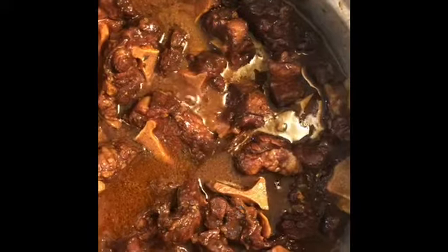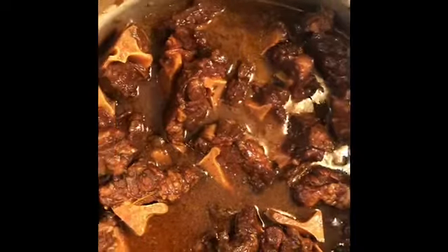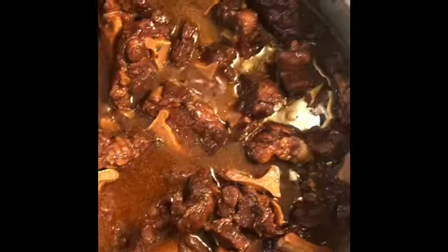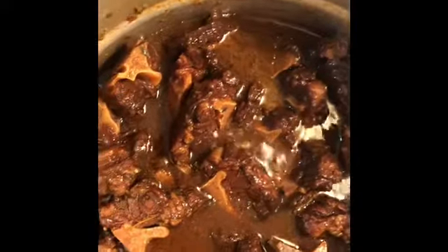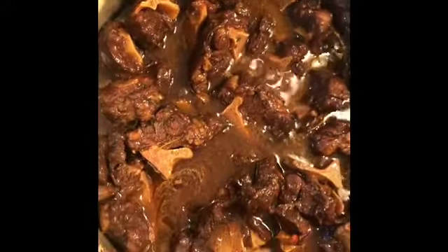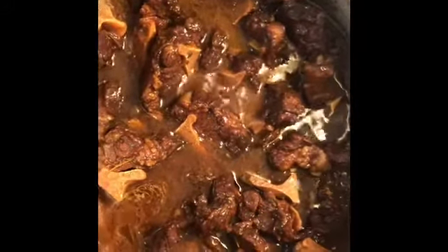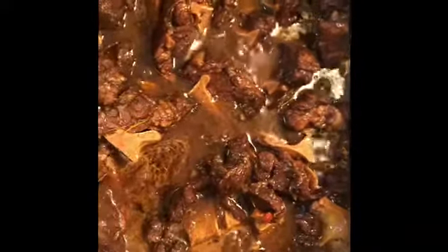It's been 15 minutes since my pressure cooker pot has been going. I've just turned it off and let it cool down. I tried the meat and it's still a little hard, so I'm going to cover back my pressure cooker pot for another seven minutes, and after that I'll come back and show you what it looks like.